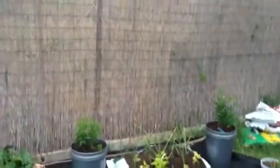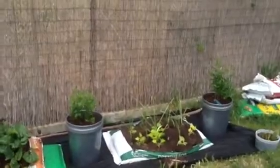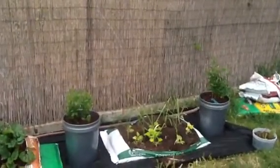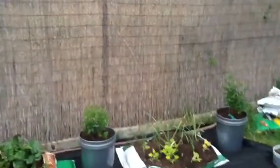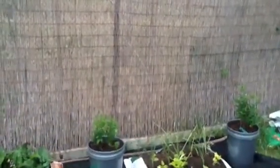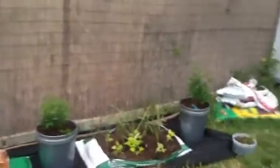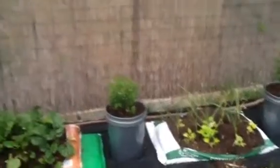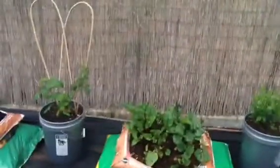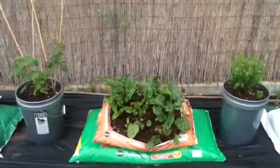That Earth Grow bag — never, ever buy Earth Grow potting soil. It's just the worst potting soil I have ever experienced. I'm not getting paid to say that, but it was cheap and I am getting cheap results.